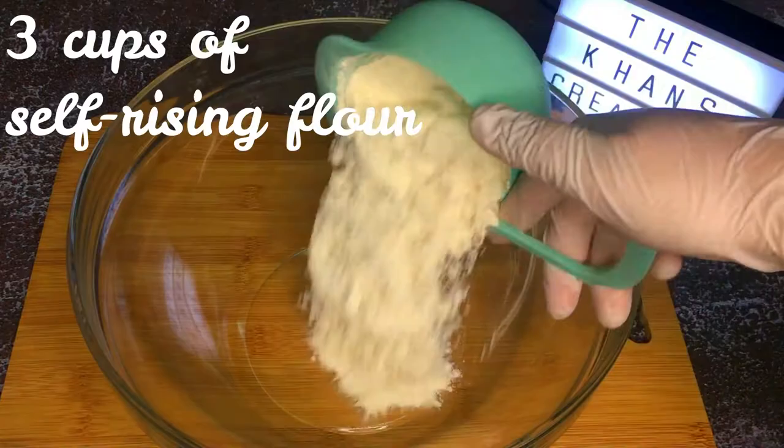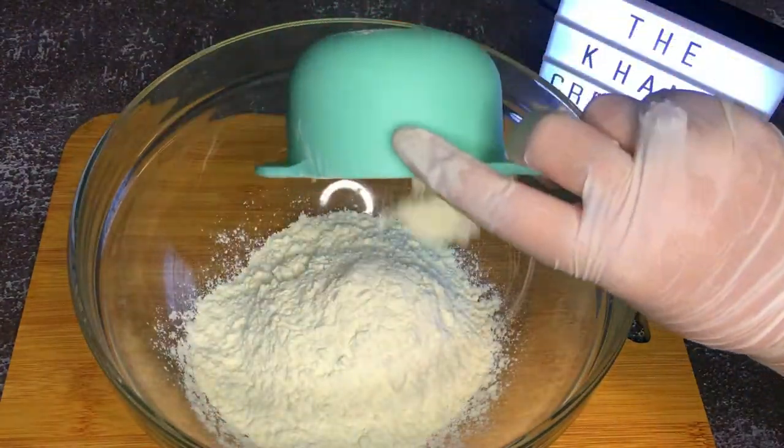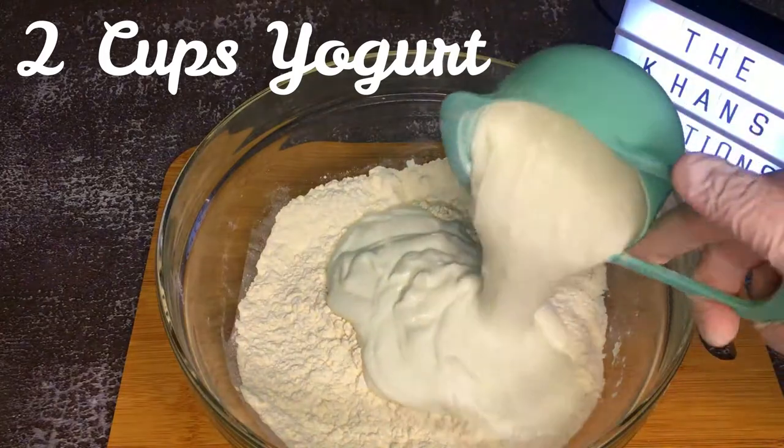We'll start off by adding three cups of self-rising flour. If you cannot find it in the market, please check out the link above to see how to make it at home. Next, add two cups of yogurt — that's pretty much it.